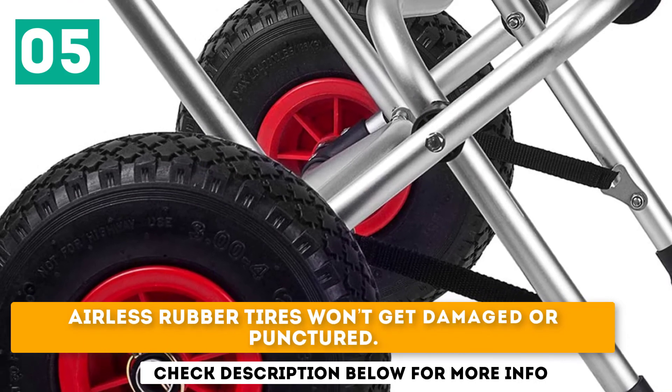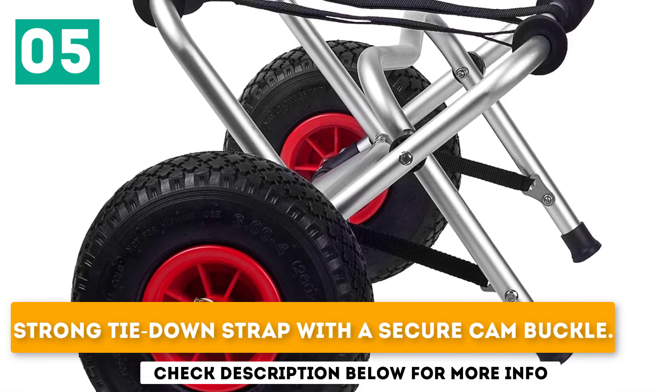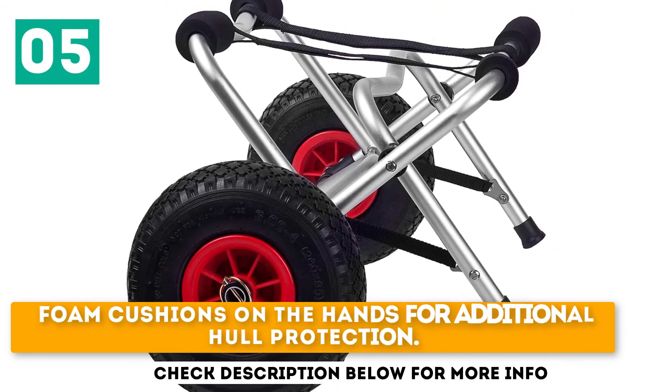Airless rubber tires won't get damaged or punctured. Strong tie-down strap with a secure cam buckle. Foam cushions on the arms for additional hull protection.